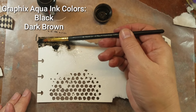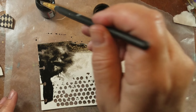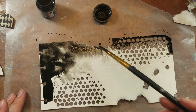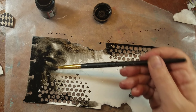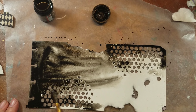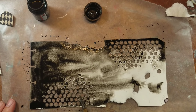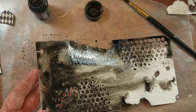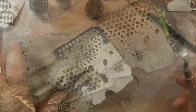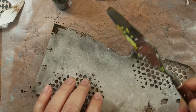Today I'm using Graphics Aqua Ink — only two colors, the black and the dark brown. Here I added some water to the tag, and trust me when I say there's like no thought in the application process. I want them to look as natural and grungy as possible, so I just added the black, let it dry, and here I'm picking up some of the brown with a palette knife.